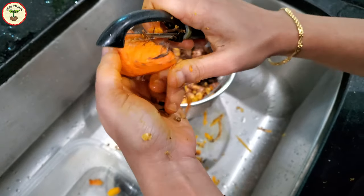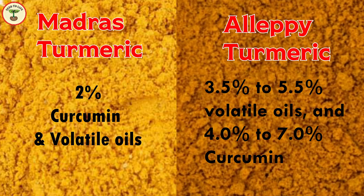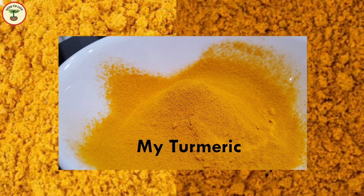Actually, depending on where the turmeric is grown, there are different varieties. The Madras variety is lighter in color, contains a smaller amount of curcumin and volatile oils, and is mainly used to make curry paste. The other variety is Aleppey, which has a deeper yellow or orangish color, contains a higher amount of curcumin — the anti-inflammatory factor — and is used for medicinal purposes.